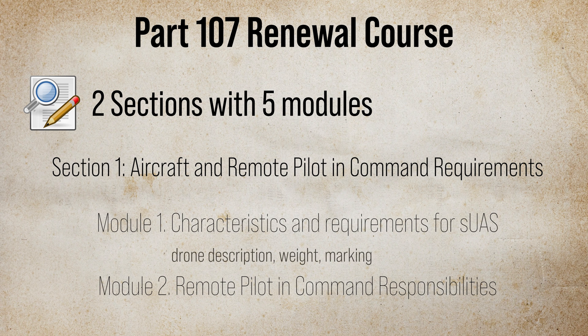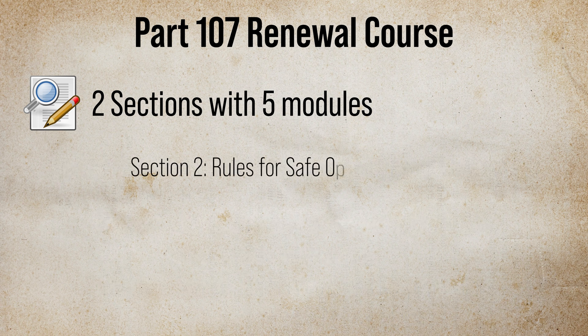This section has 2 modules called Characteristics and Requirements for the SUS, and Remote Pilot in Command Responsibilities. The first module covers what the drone is, its weight and marking requirements. The second module covered various regulatory aspects of what a remote pilot must do.